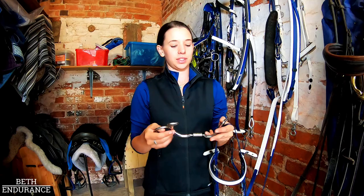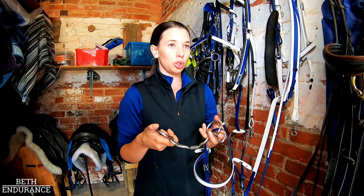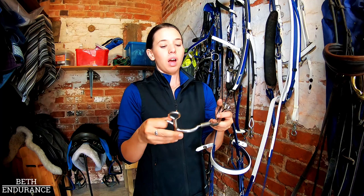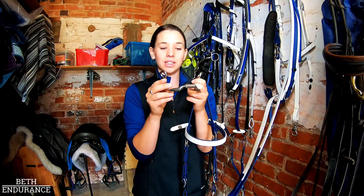Next up are the types of bits I use. I always use a Myler bit because we spend a lot of hours with the tack on and in the saddle, so I want something super comfortable. The Myler bits have a low port which gives a little bit of tongue relief, and there's a roller in the middle so each side moves independently — if you pull one rein, only that side moves rather than the whole bit, and it won't scissor and clamp the tongue.